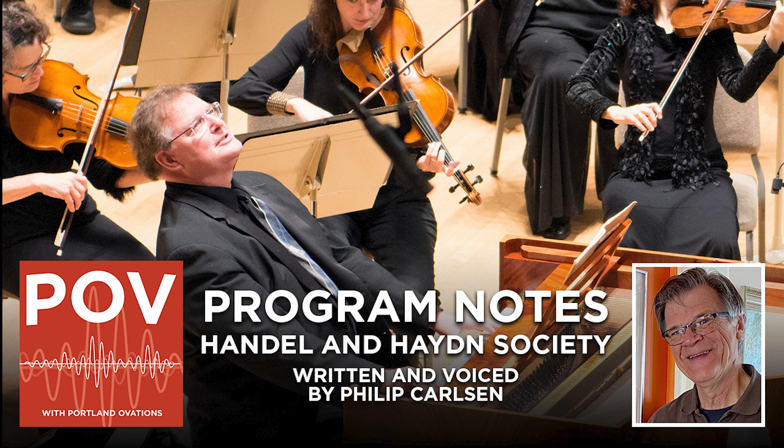It typically has three movements: fast, slow, fast. As in all Baroque ensemble music, it includes a basso continuo part, the prominent bass melody given to cello and double bass. The harpsichordist also participates in the basso continuo, playing the melody with the left hand while improvising appropriate chords and ornamentations above it with the right.